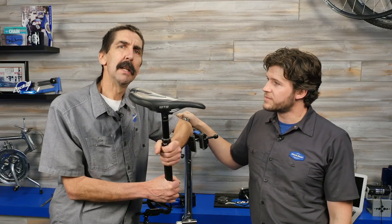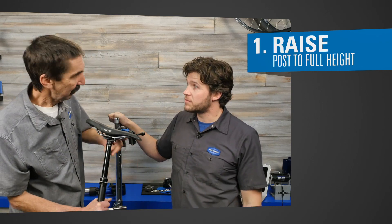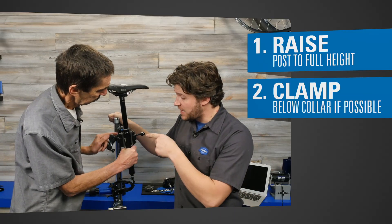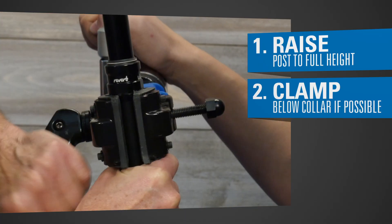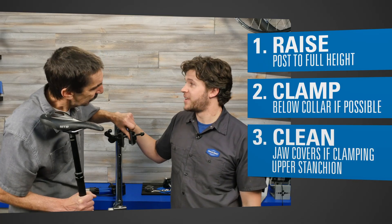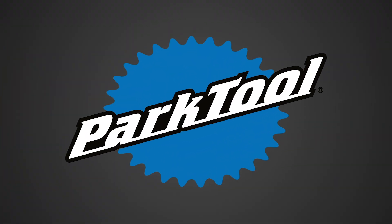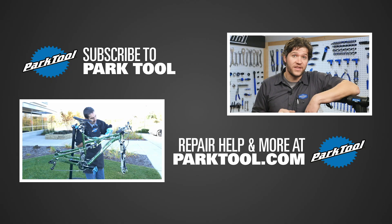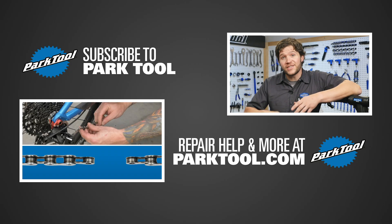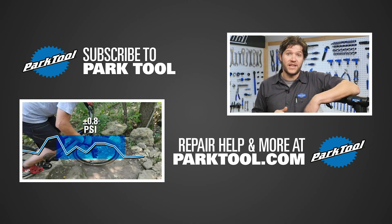Let's conclude. Step one: raise the post all the way up — you don't want to accidentally pick the bike up and create that vacuum. Step two: if you have enough space, clamp below the collar on the lower section. If you don't have that room, keep the stanchion clean — grab it with a nitrile glove and clamp away. You're ready to work. Thanks for joining us. You can find hundreds more videos on our channel and we're constantly adding more, so subscribe for the latest content from Park Tool and check out our website for even more.